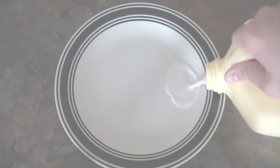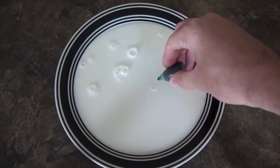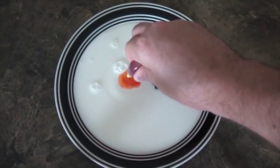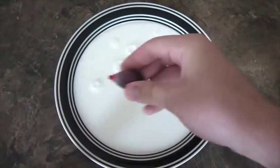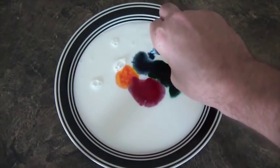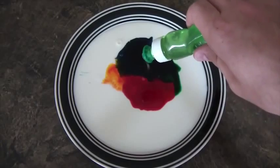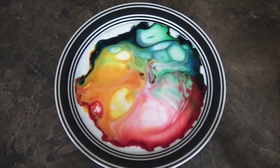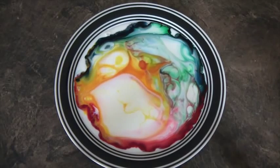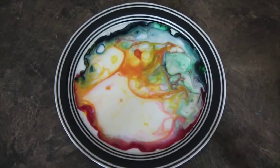Fill up a flat plate with a good amount of water, then put your food coloring in — I've got green, red or orange, and blue. Then get your dish soap and drop a couple drops in there. Check it out, isn't it awesome? Let's keep going and drop one more.